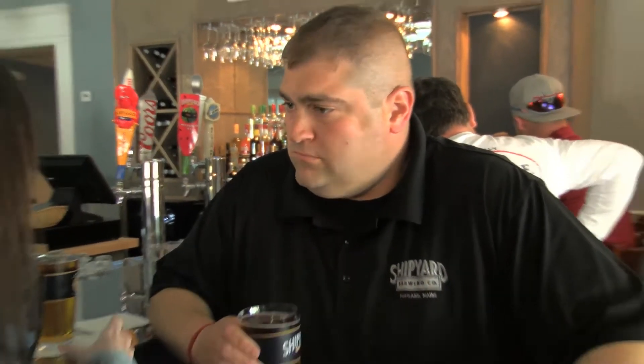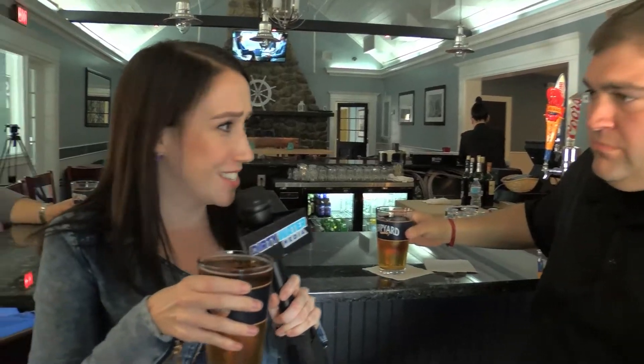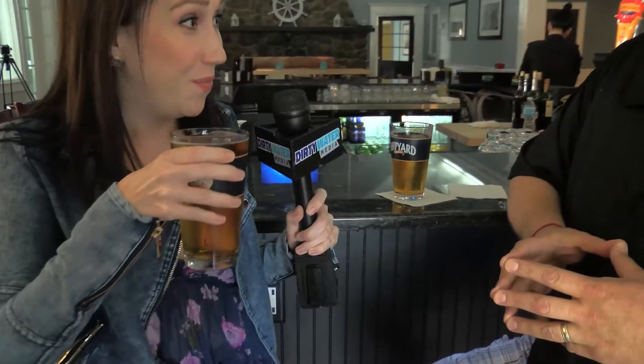Okay, I think I'm gonna try it. Cheers! Oh, that's delicious. Perfect for summer. It just tastes like watermelon. I'm gonna keep drinking it. Love it.